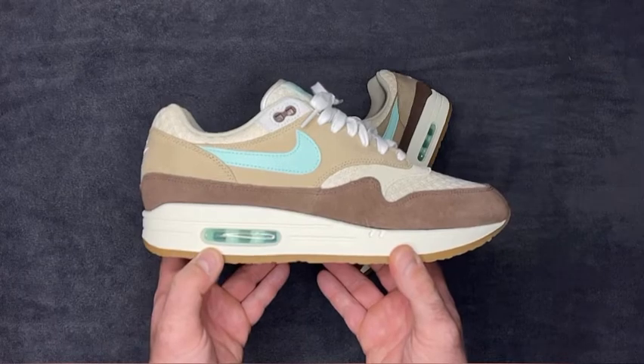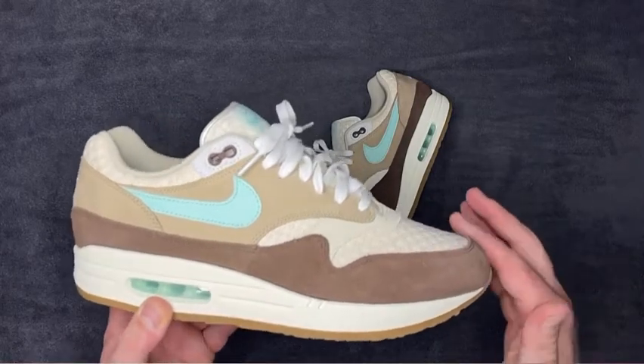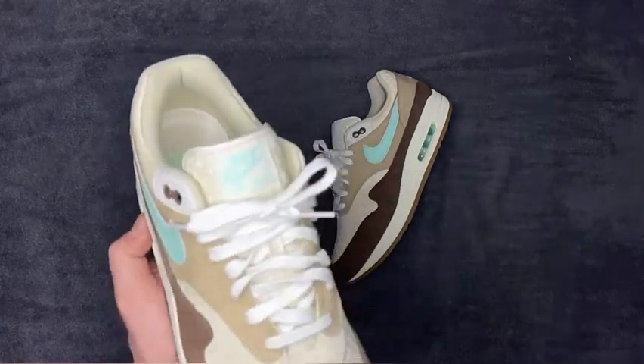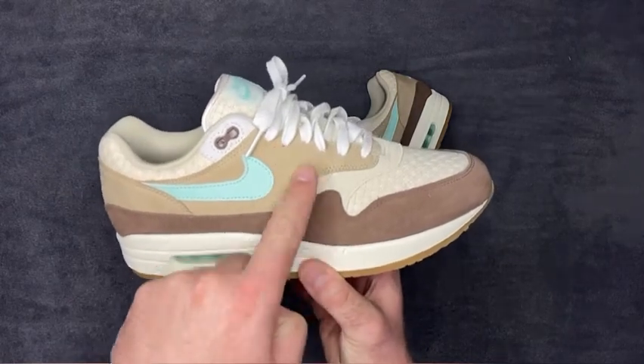For anyone who's seen my Casino reshaping video — probably one of my more successful videos — I ironed the toe box and showed before-and-after results. This pair clearly does not need it. Running through the overall colorway: you have brown down at the bottom, darker brown up here, lighter brown, and a hairy suede-type material.